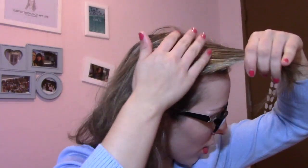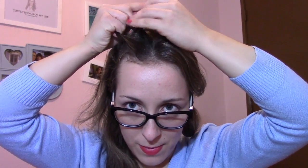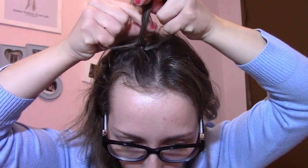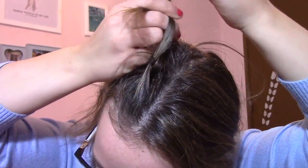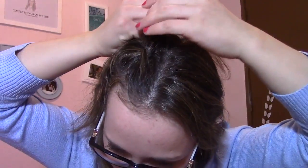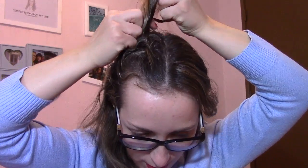Então, o que têm que fazer é selecionar uma mecha fininha e dividi-la em três partes iguais. O que fazem é passar uma das partes por baixo da outra e a outra parte por baixo da outra. Fazem isto mais uma vez — uma por baixo da outra e outra por baixo da outra. Agora já começam a juntar: pegam numa mechinha de um lado, juntam com a mecha deste lado e passam por baixo. Pegam na mecha deste lado, numa mechinha de fora e juntam por baixo. E sempre assim.